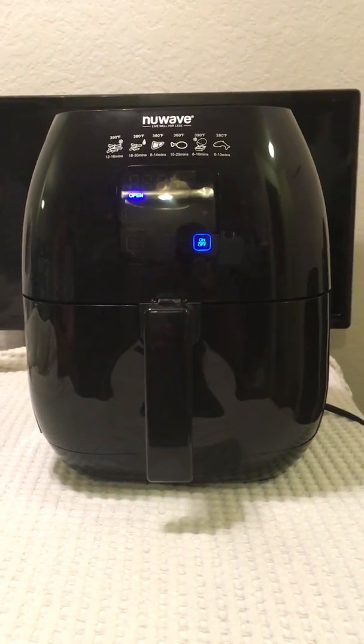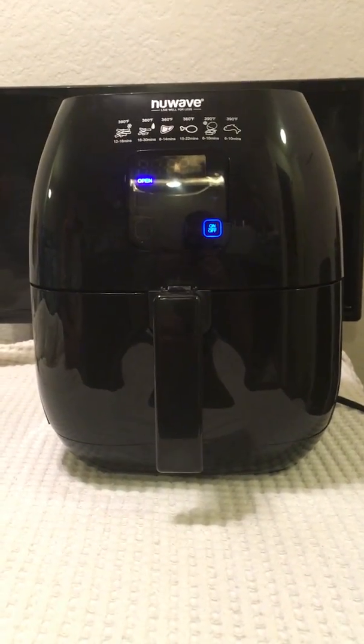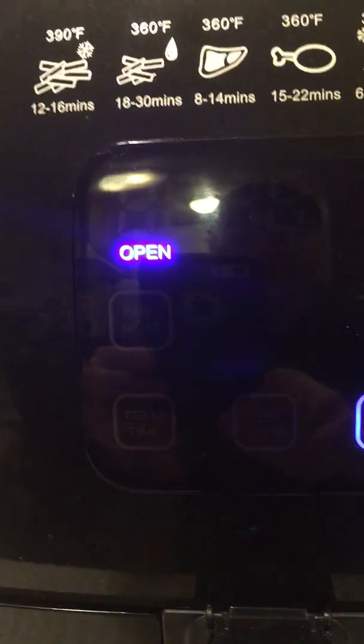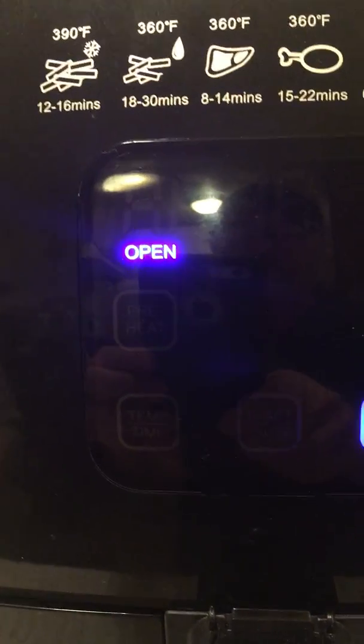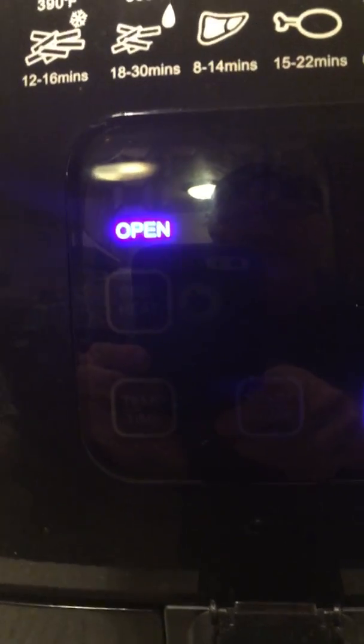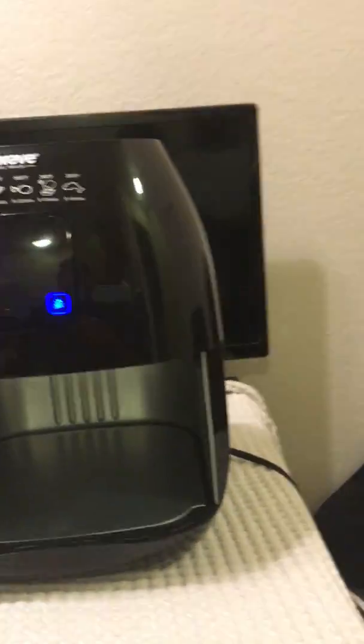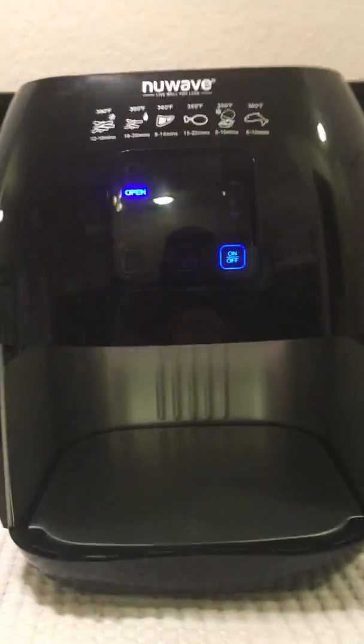Here's the new wave Brio air fryer. There is the open button that's causing so much problem for everybody, and this is how you solve the problem. You're going to pull the door out and then on this left side there's a little button.